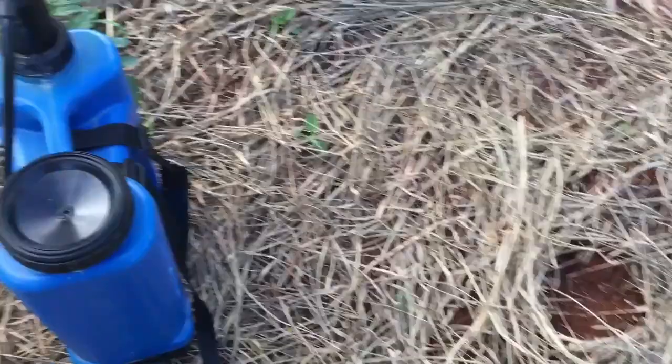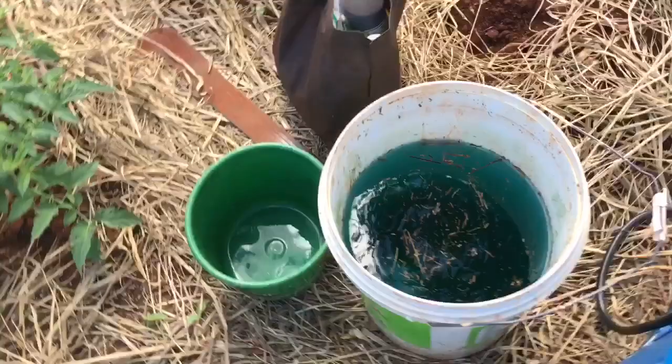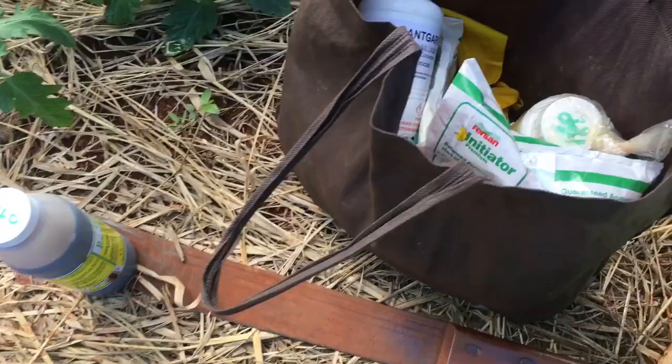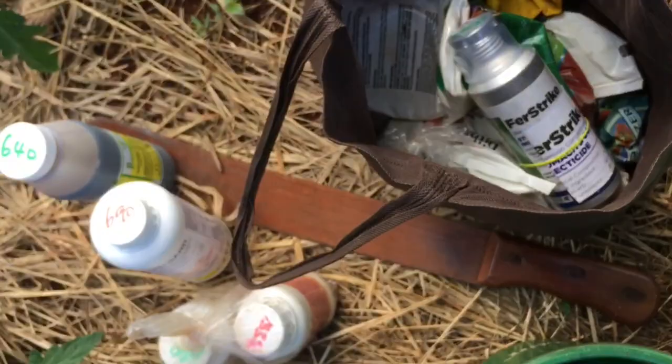You can always go and buy this sprayer because it comes in very handy and it's about four grand. Now the sprays I'm using today: I have Powergizer, Vanguard, Carachax, Capri, and First Strike.